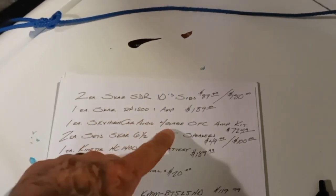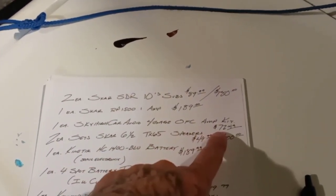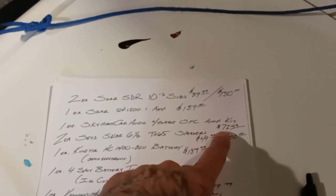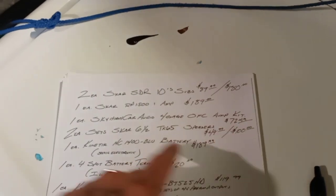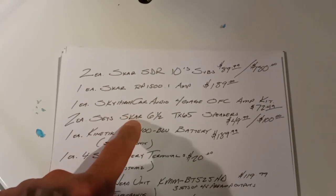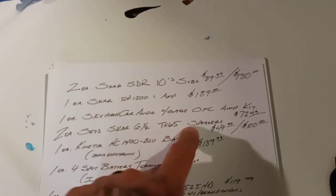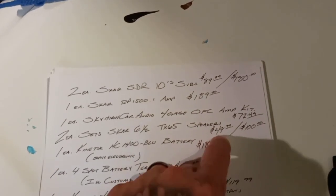One Sky High Car Audio four-gauge CCA kit — $72.49. Can't remember if they charge shipping or not. Of course I got that at Sky High Car Audio. And I got two sets of SCAR TX-65 six-and-a-half speakers — a pair is $49.99, so two sets is right at $100.